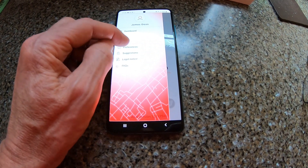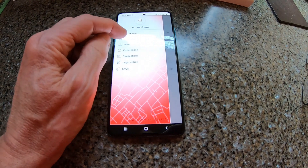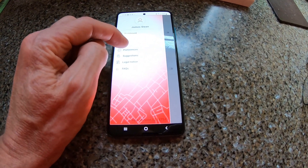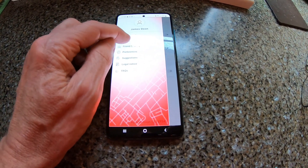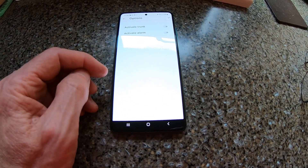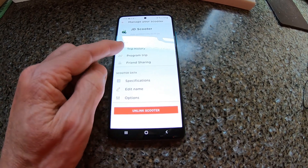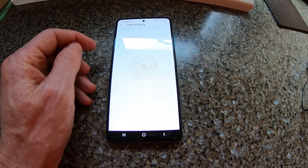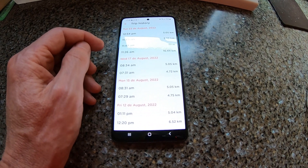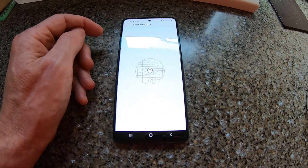One thing I've not been able to find out is how to convert it all to miles on the app — if anybody knows, please let me know. There are some options to have the trunk activated, also trip history which could be quite handy. It's more geeky stuff really, but it records all your trips that you've done.